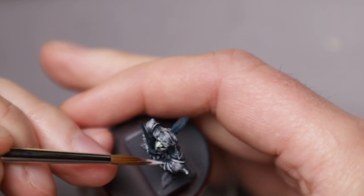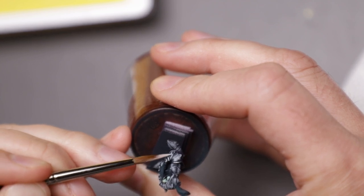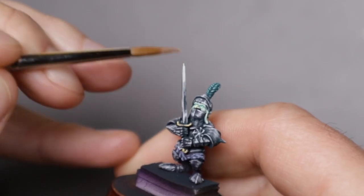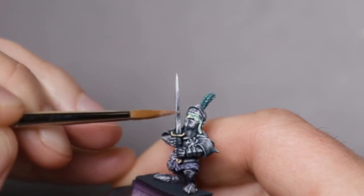Then to juice it up just a bit more, I mixed some white in, applying it to the very brightest points of light. After wrapping up the sword and some of the smaller details, it was time to move on to Grub.